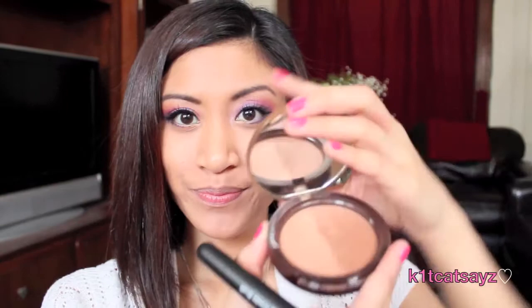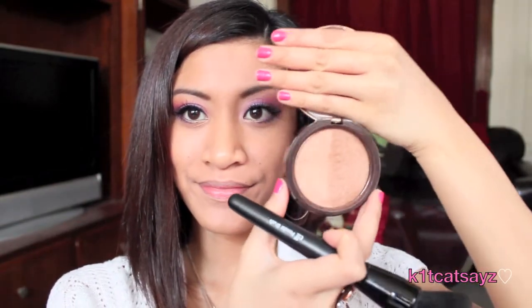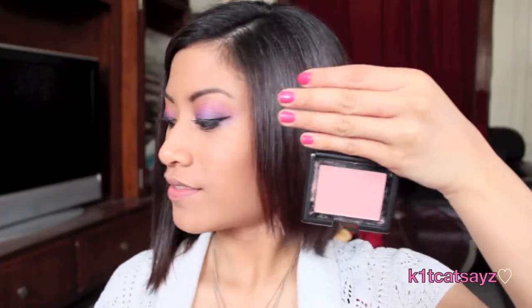Using this Too Faced bronzer, I'm going to use a flat brush to contour my face. Then using this ELF blush in Candid Coral, I'll apply it on my cheekbones to make it a little more pink.